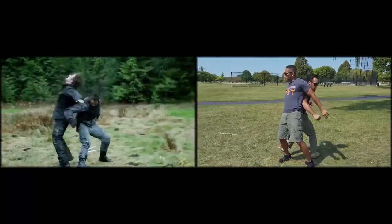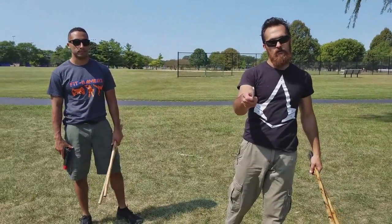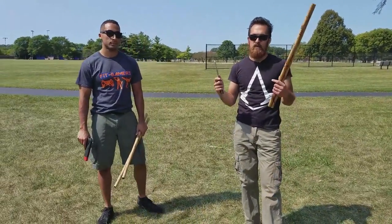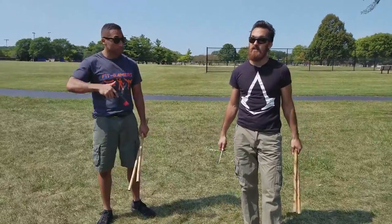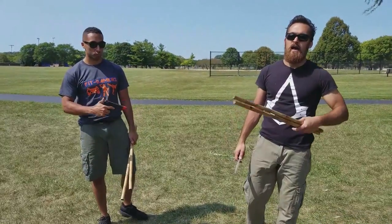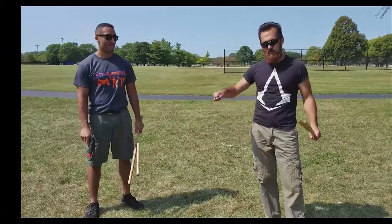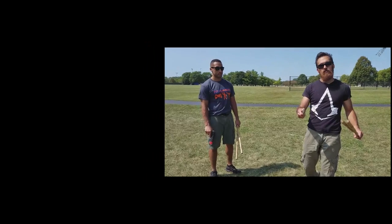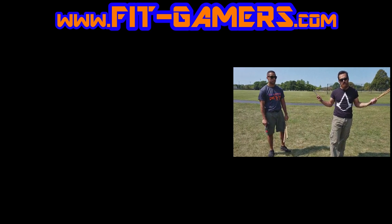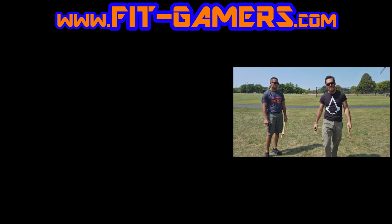So there you have it for this fight scene breakdown. You guys have been asking a lot for Arrow, so this is the first video I'm doing for it — the training sequence between Oliver and Slade, with the weaponry, empty hands, and some awesome disarms. Leave a like if you enjoyed this video, be sure to subscribe. I'm going to have a lot more from movies and TV shows along with the Fit Gamer fight moves. Let us know in the comments which ones you want to see in the future. Always training, always having fun, learning some new moves — we'll see you guys in the next one. Take care.